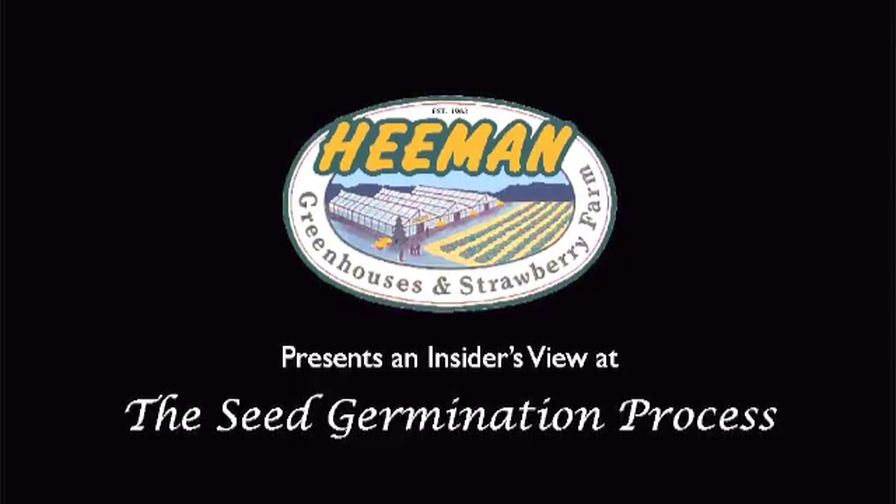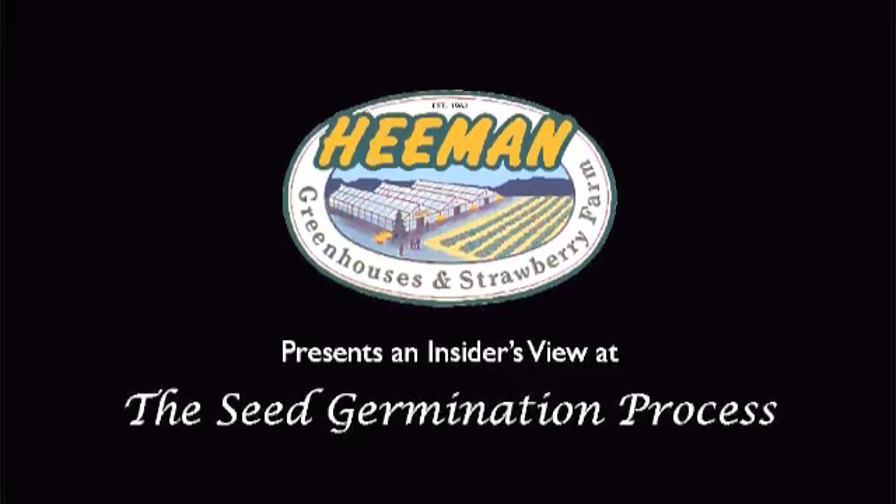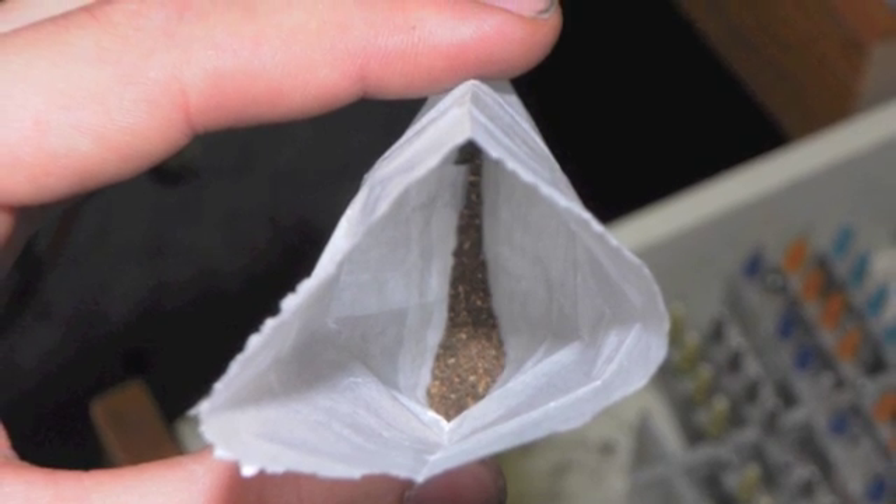Welcome to another edition of the Hemans Insider. Today we're going to be looking at how we turn seeds into plants. In our previous video, we looked at how seeds are planted at Hemans.